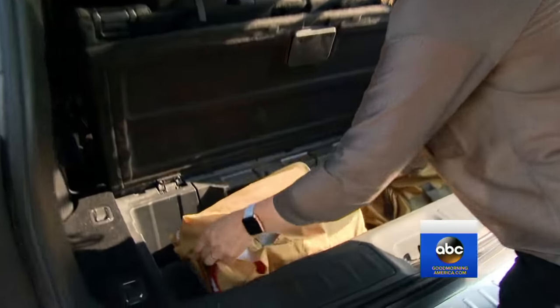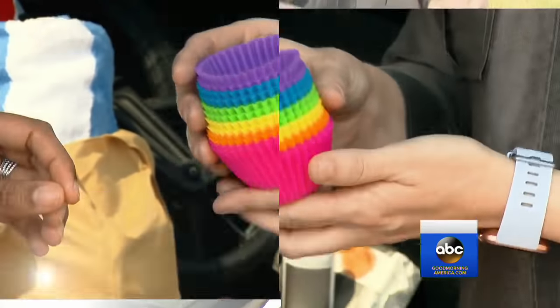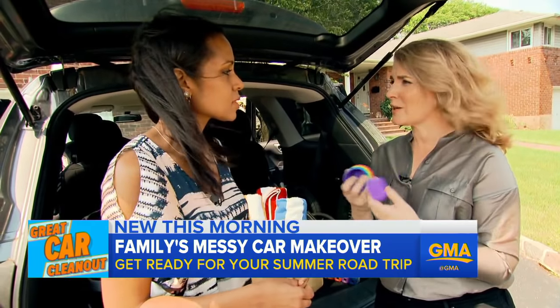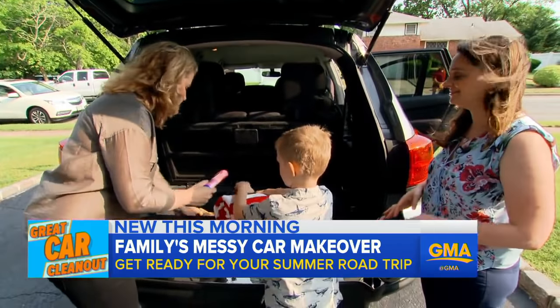Now that the car is clean, keep tote bags tucked around the car to help keep clutter contained. Use removable silicone muffin cups to keep cup holders clean — you can wash these in the dishwasher. And create a road trip kit with summer necessities like sunscreen and towels.